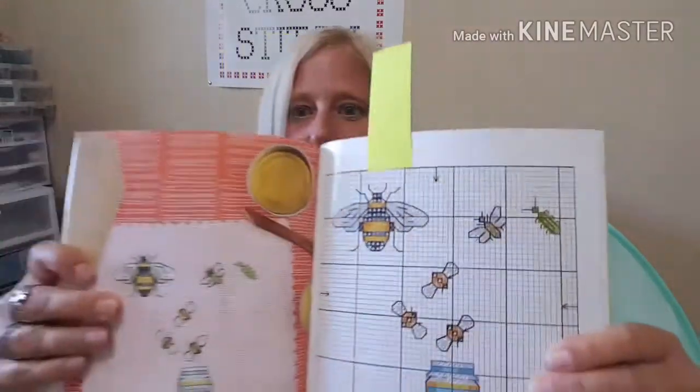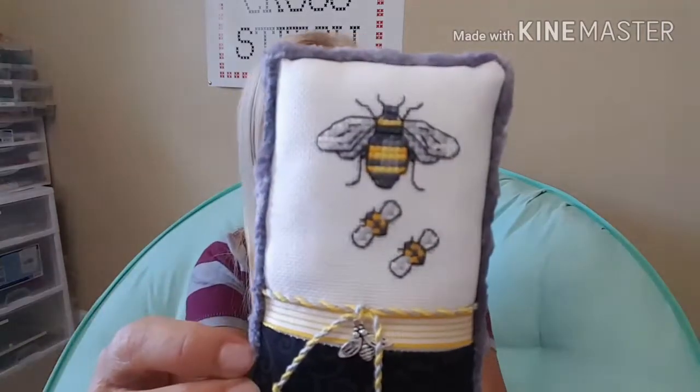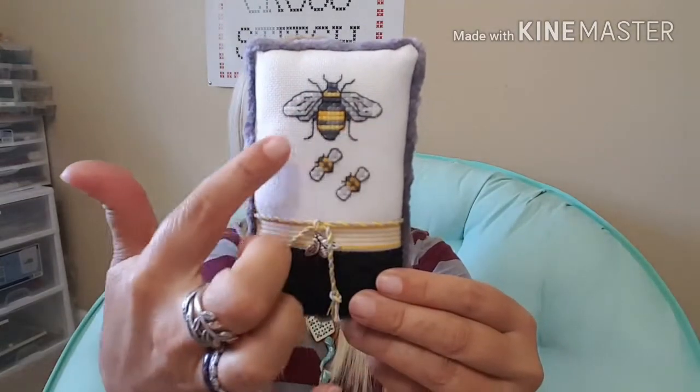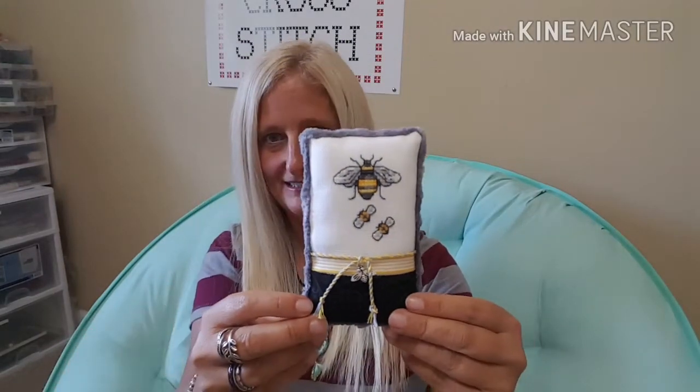This one was called Nature by Susan Bates, and this is on page 59. I took a snippet of the bumblebees — you can see the bumblebees there. I made a little cushion for someone who's near and dear to me. The detail of the bumblebee is just amazing with the threads. I did the big bumblebee here, and then I added the two baby bumblebees.